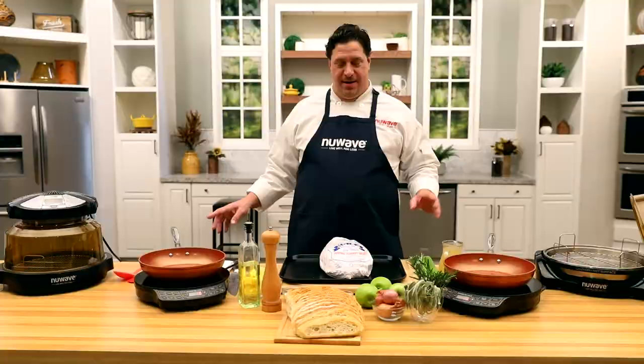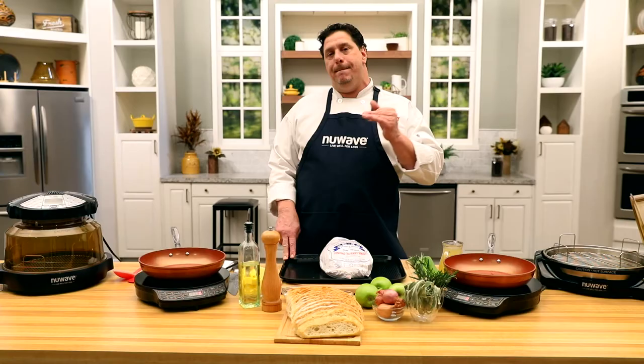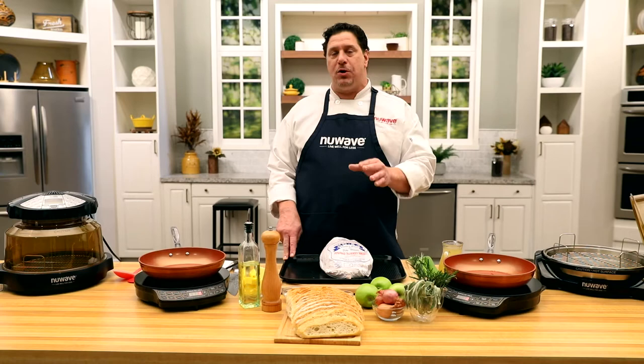Welcome back everybody. Chef David here from the New Wave Kitchen. Right now we're going to do two dishes simultaneously — a very simple bone-in turkey breast and a stuffing from scratch.